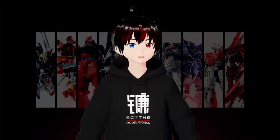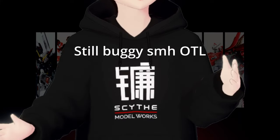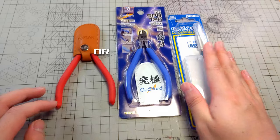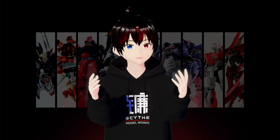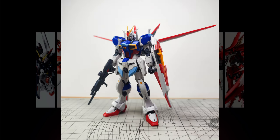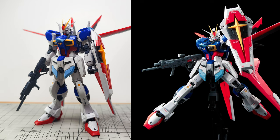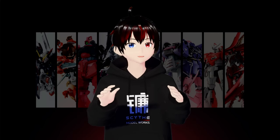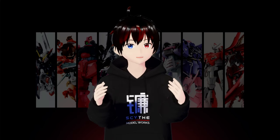In our previous episode, we dove into the fundamentals of creating an out-of-box build and the essential tools needed to kick start your gunpla journey. Yet, you might have observed a gap between your builds and the professionally finished gunpla showcased on the box or at your local hobby store. Today marks the beginning of a thrilling journey as we embark on a series of episodes dedicated to perfecting the straight build technique.